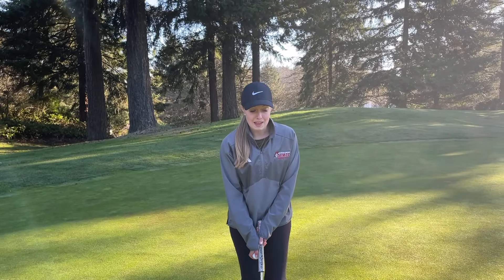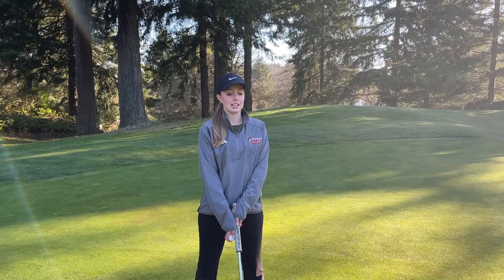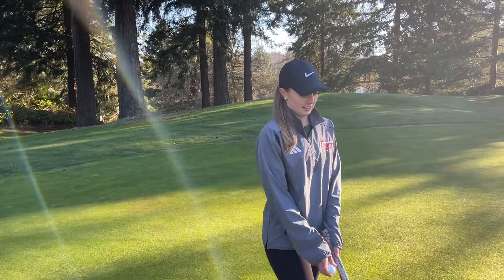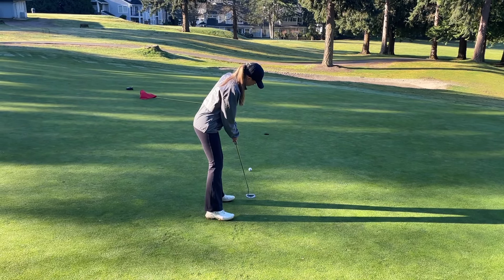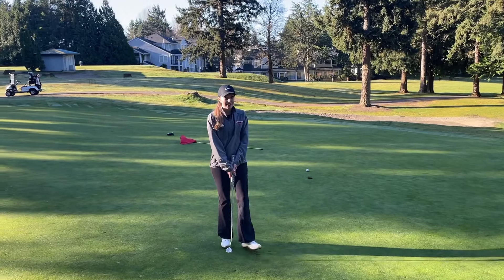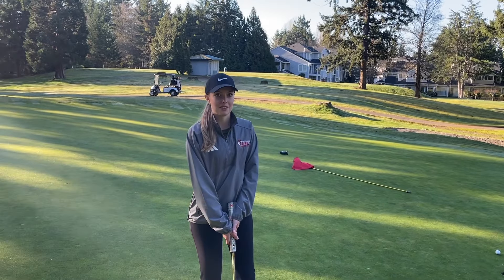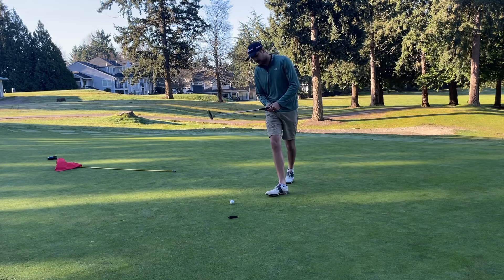This putt is pretty downhill and it slides a lot, so distance is the biggest thing here, but I'm going to try to make it. That didn't break hardly as much as I thought it was going to. Alright, I'm going to finish this up for par.